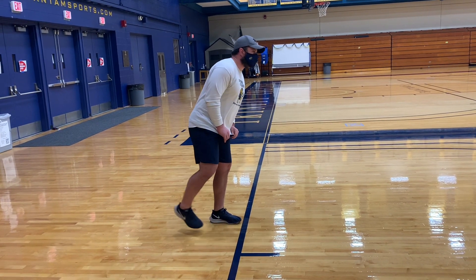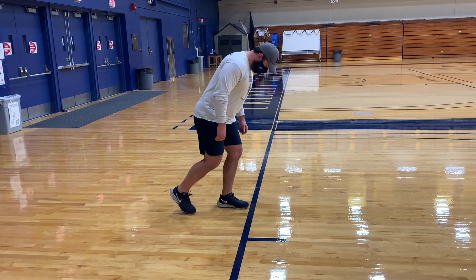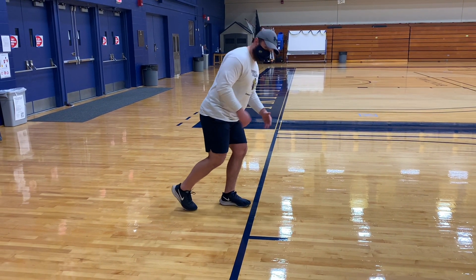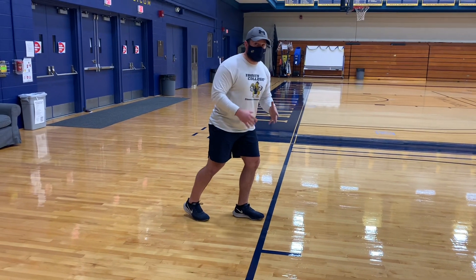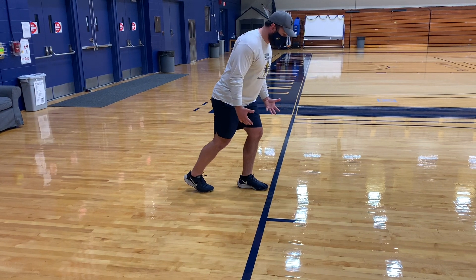A lot of mistakes people make is they set up too far back. We want this leg a little bit closer, and as an individual you're going to have to play around with it — whether you like it closer or just a little bit further back. For me, I'm comfortable right here.